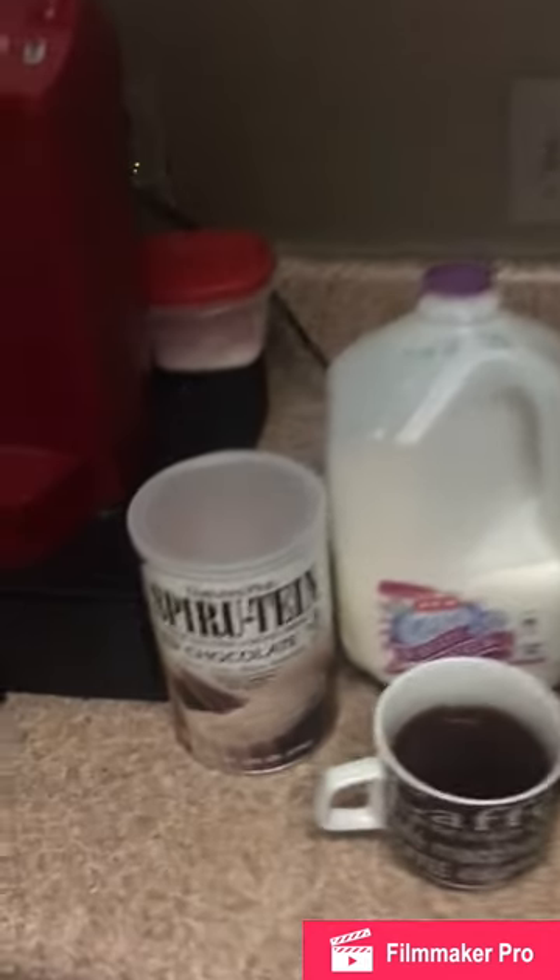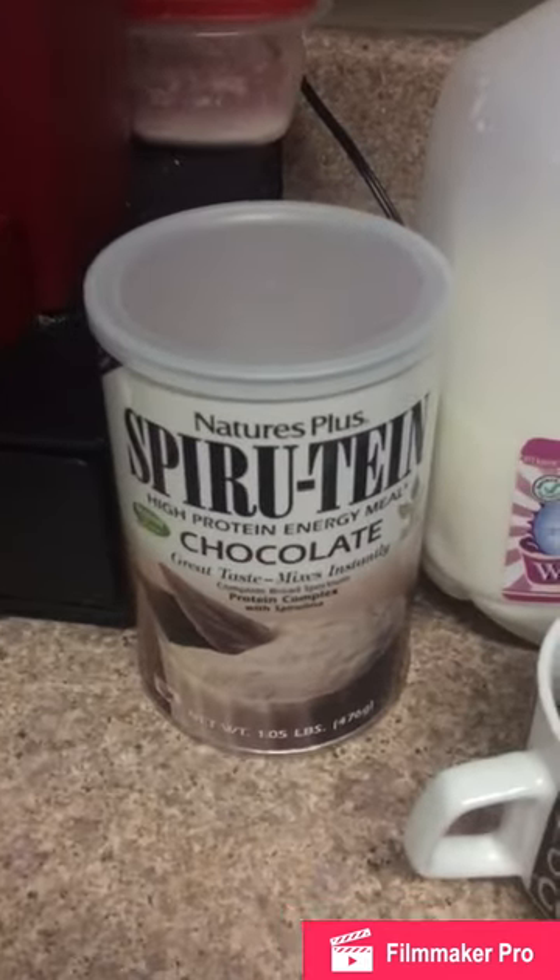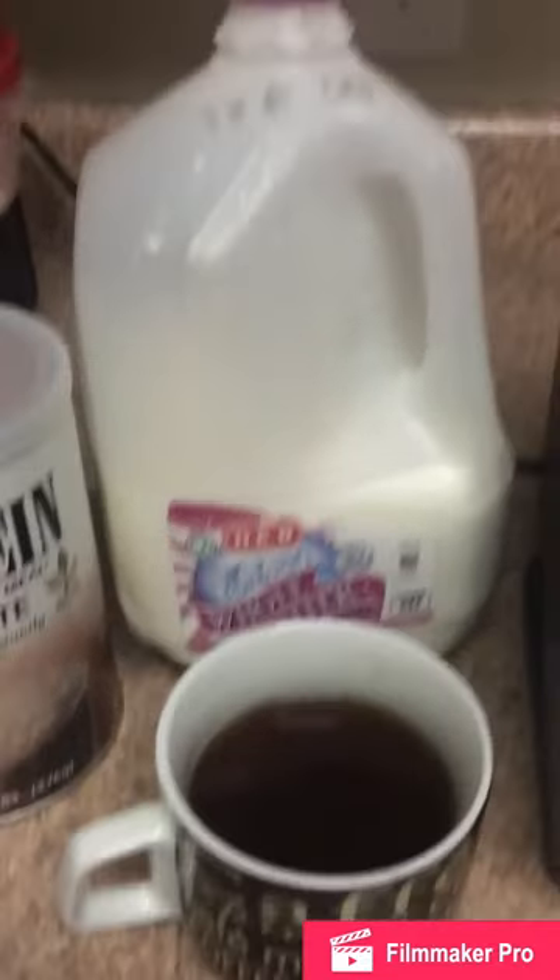So what you need is a blender, ice, your choice of chocolate protein — I like spiritine — cold coffee, your type of creamer, and sweetener.